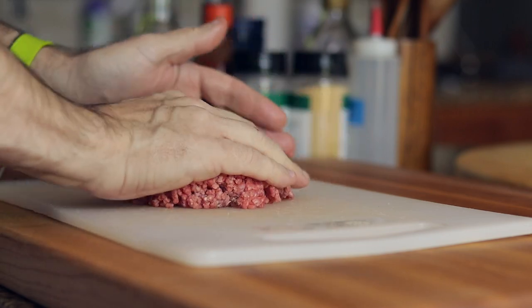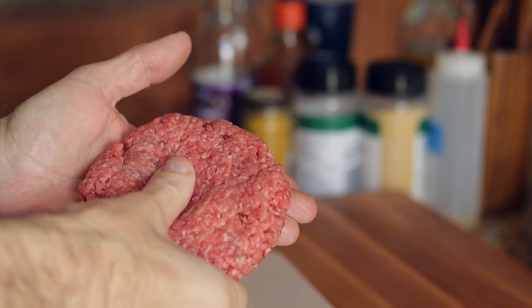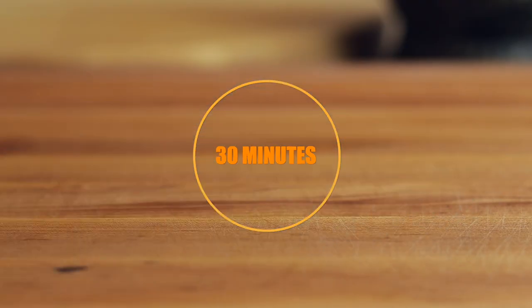Next, I shape my patty. I try not to pack it tight — I loosely shape it. Then I'll make an indentation with my thumb. This just stops the patty from turning into a ball, and it works. Then I'll put it in the fridge for a good 30 minutes.